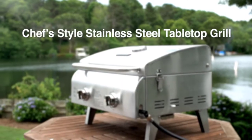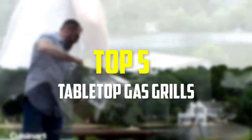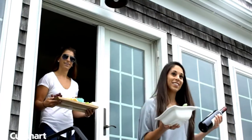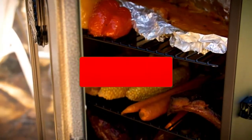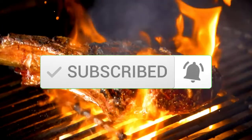Hey guys, in this video we're going to be checking out the top 5 best tabletop gas grills available on the market. I made this list based on my personal opinion and hours of research, listing them based on popularity, quality, price, durability, user opinions, and more. For updated pricing, check out the description below, and subscribe for more reviews.